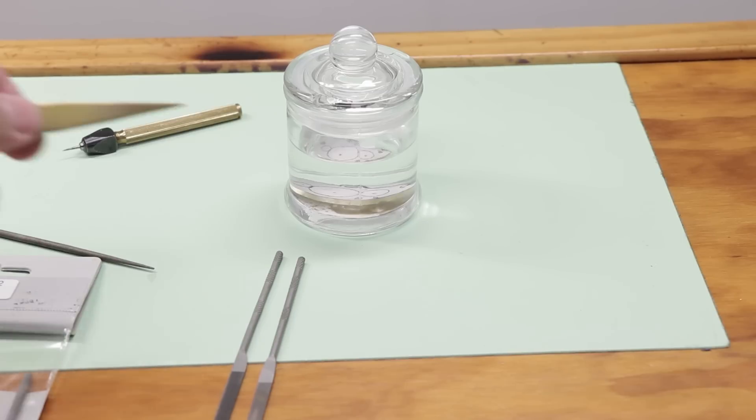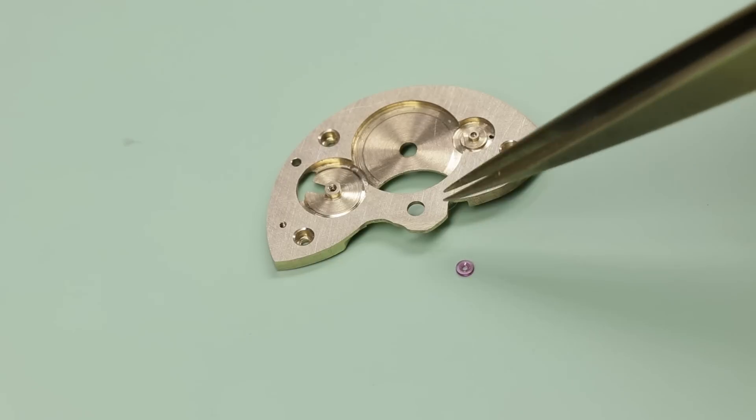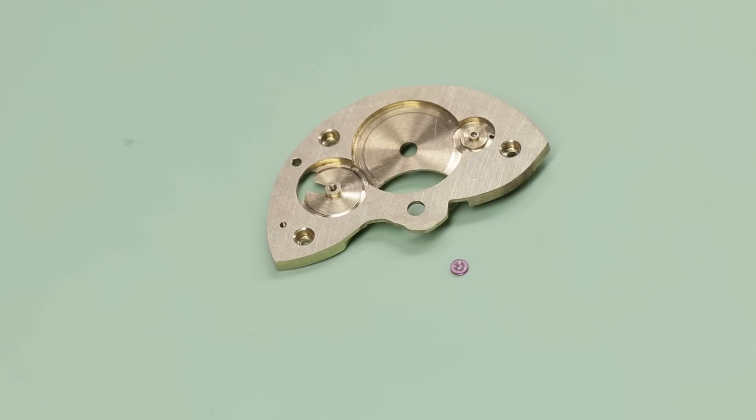Right now I've got my barrel bridge in a jar of acetone and this will dissolve the superglue so I can take off the paper. Now the next step is to put the jewel in for the second wheel. They're held into the plate by friction — they're called friction jewels. They are done by creating a hole which is 0.01 millimeters smaller than the outside diameter, so that's a hundredth of a millimeter.